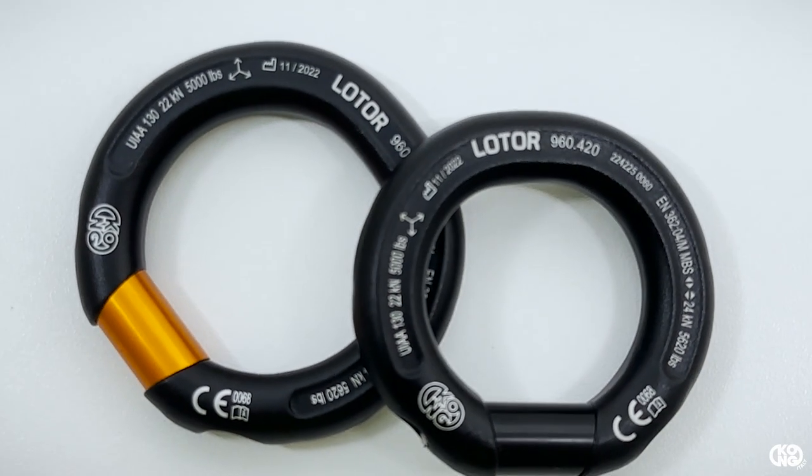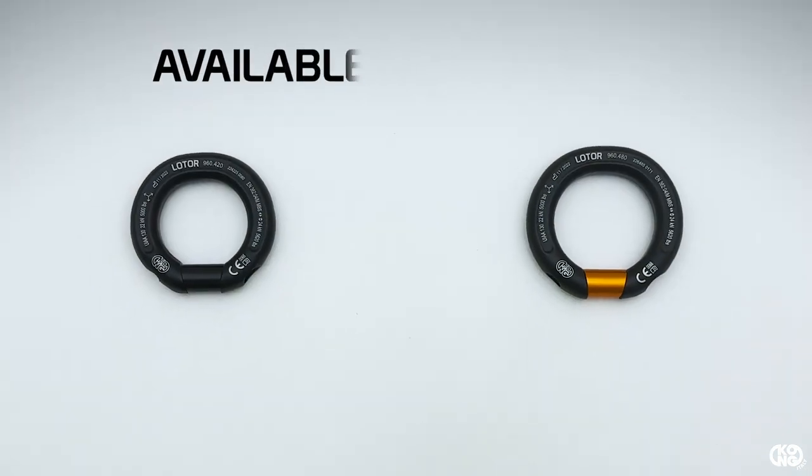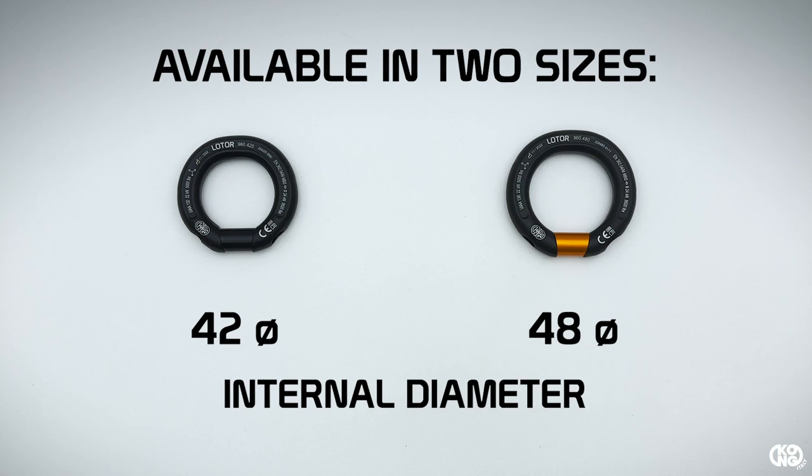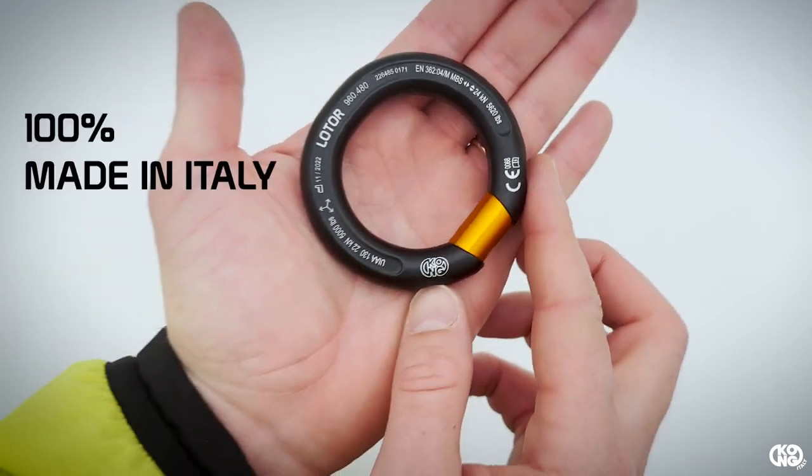Loader is the new Kong multi-directional openable ring. It's available in two sizes with an internal diameter of 42 millimeters for the small version or 48 millimeters for the bigger one. It has been completely designed and manufactured in Italy.